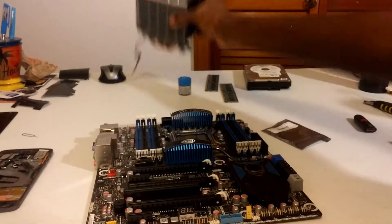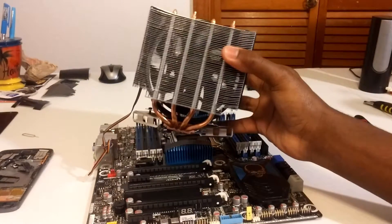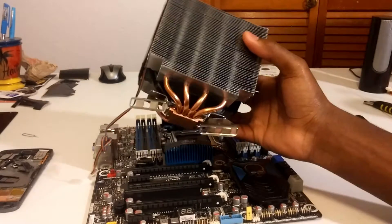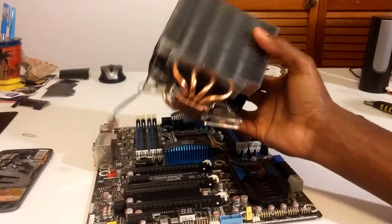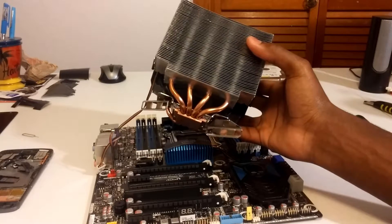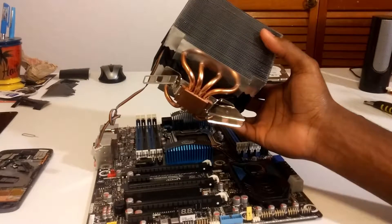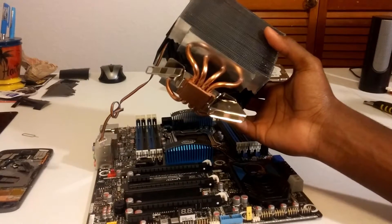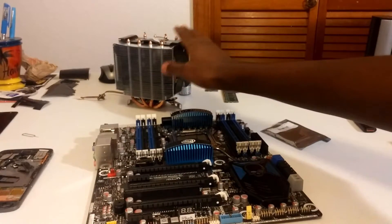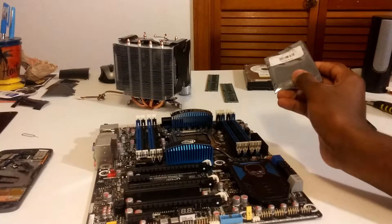This is where things get a little sketchy because I ordered a CPU fan adapter for AMD to LGA 2011, but that hasn't come in yet. My plan is to power on the system for maybe a minute or so to get into the BIOS and see if everything's working. I know it sounds crazy, but this is a pretty low TDP chip. I don't have any mounting hardware for my Freezer Extreme Revision 2, so I'm just going to put the CPU in the socket along with the two memory sticks.